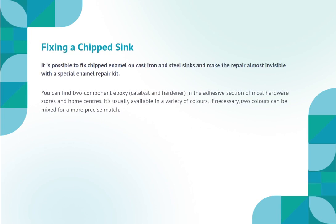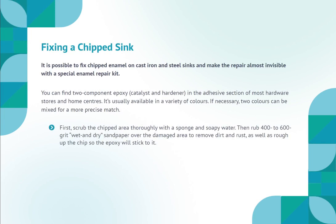Fixing a chipped sink. It is possible to fix chipped enamel on cast iron and steel sinks and make the repair almost invisible with a special enamel repair kit. You can find two-component epoxy, catalyst and hardener, in the adhesive section of most hardware stores and home centers.